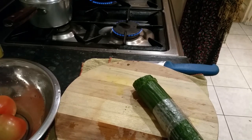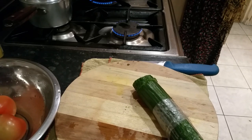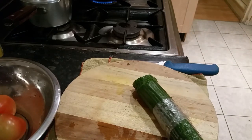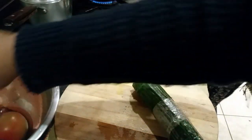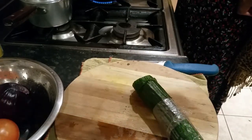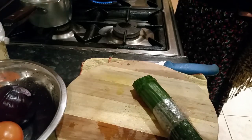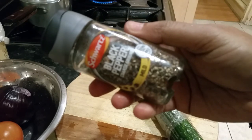Hi everyone, in this video I'm going to make a quick, healthy and simple salad using cucumber. We have some tomatoes, red onion, I'm going to put some iceberg lettuce, and we may use some natural yogurt if you want, and a bit of — we will probably put a pinch of black pepper.